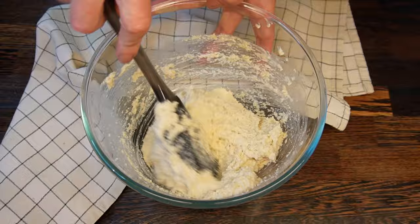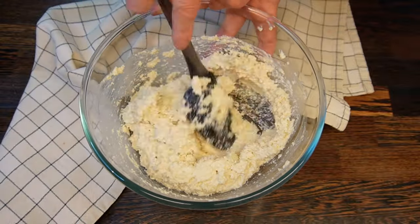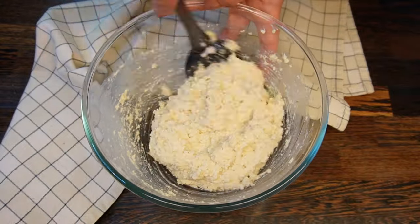The breadstick batter should be soft but not runny. If it's still runny, just add more almond flour into the mix.